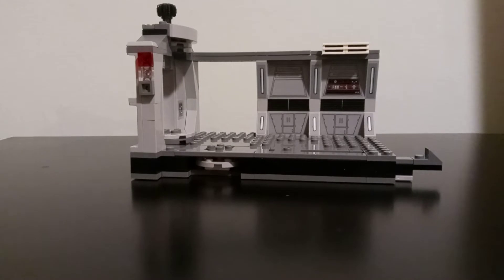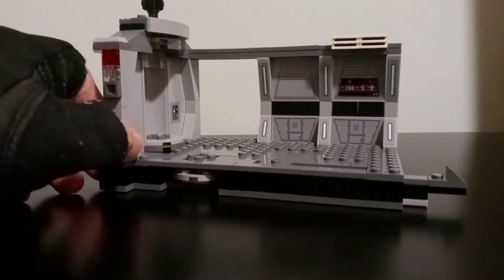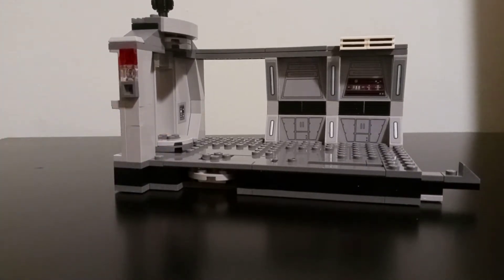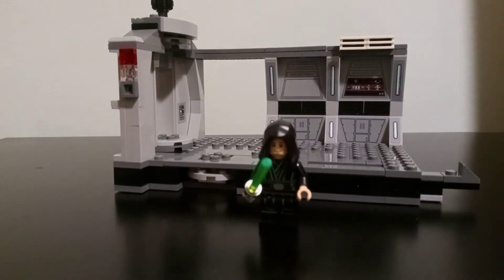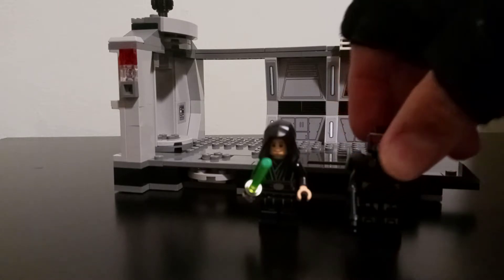So after the set is built up we have this little setting. It is a hallway and this actually comes from a scene from the show The Mandalorian. It's the season 2 finale and we have four minifigures.